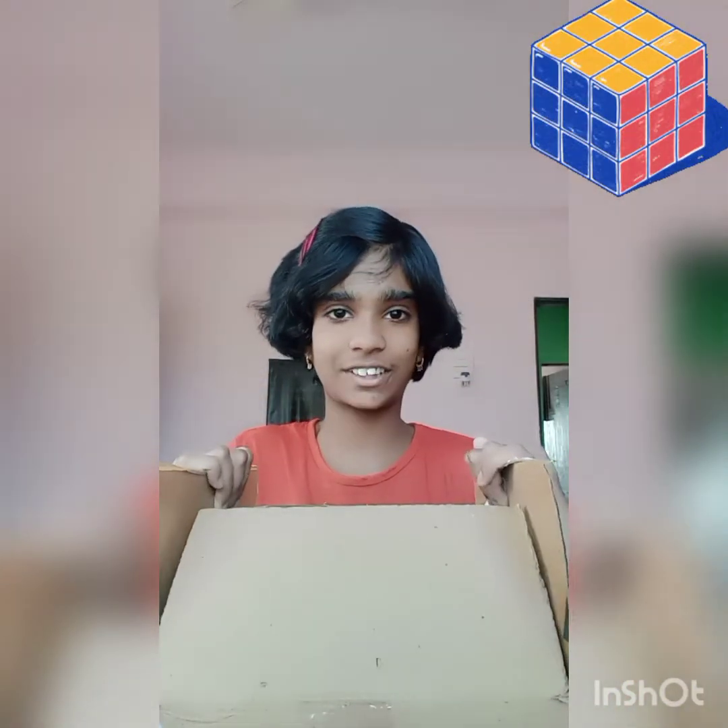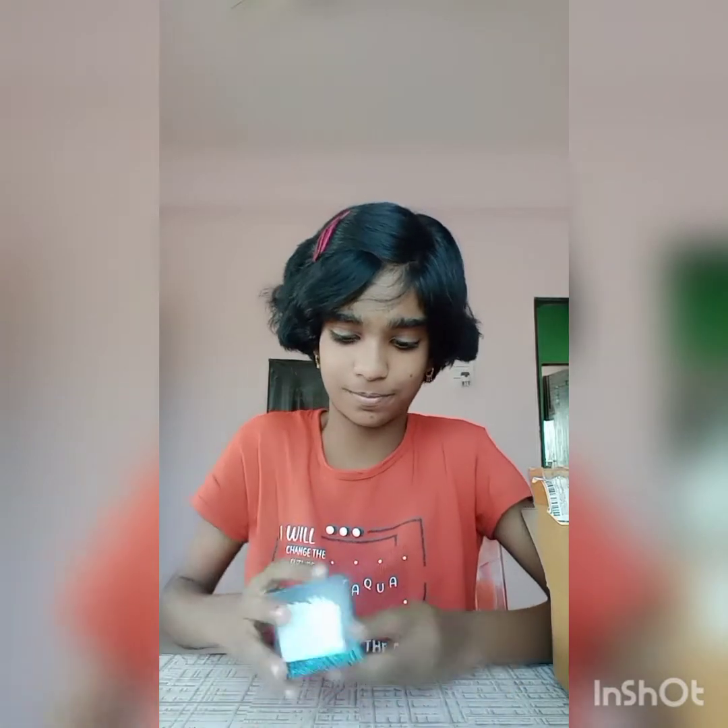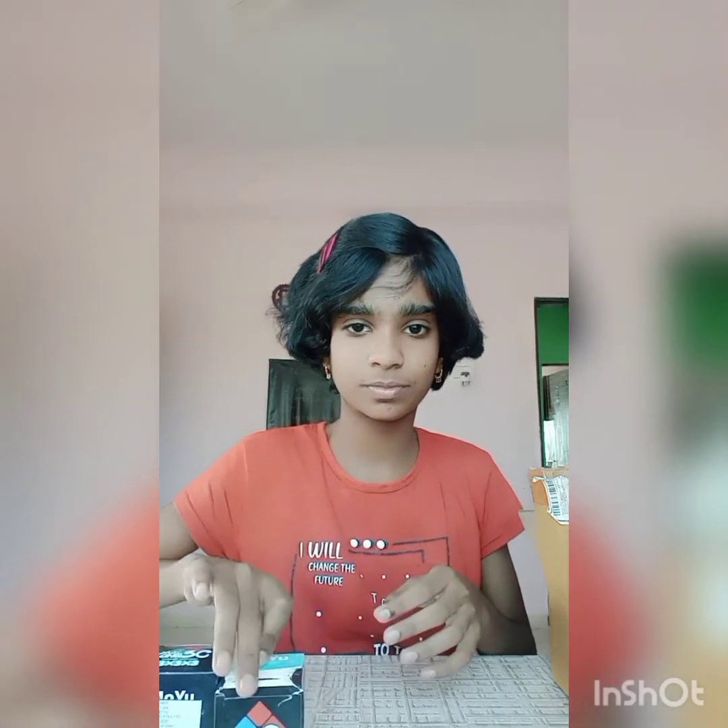Here's my cube collection. This is my first cube — 3x3. Then I have 2x2. Then I have 4x4.